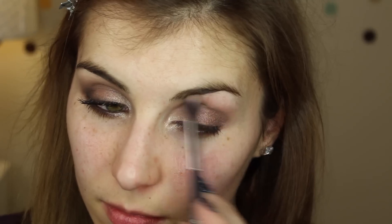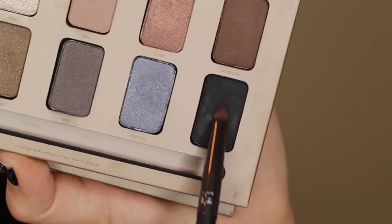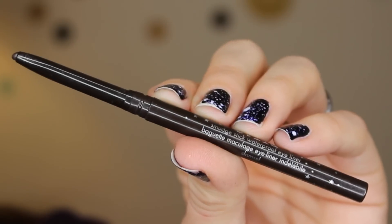I'm using the same brush as I did with the crease shade before to help blend those two shades out throughout the crease. Finally, the last shadow for this look is Ebony — it's a matte black in this palette — and I'm using that same crease brush to start in the outer corner and blend it into the shadows already on my lid and slightly into the crease.